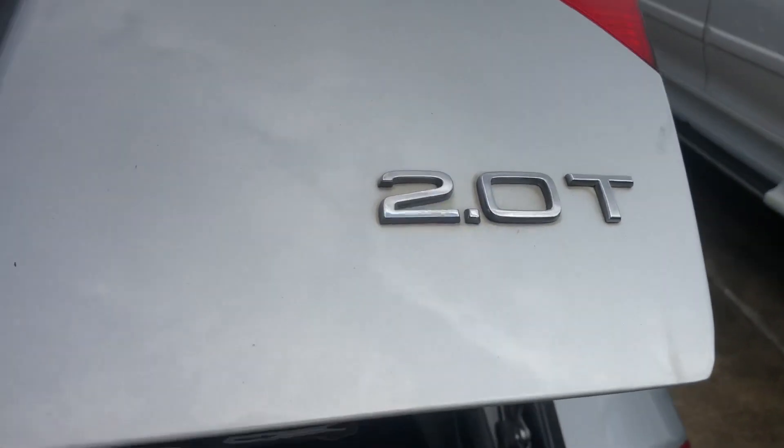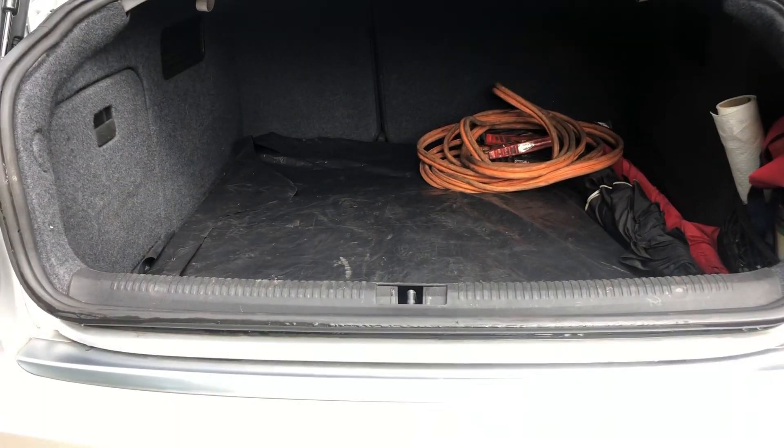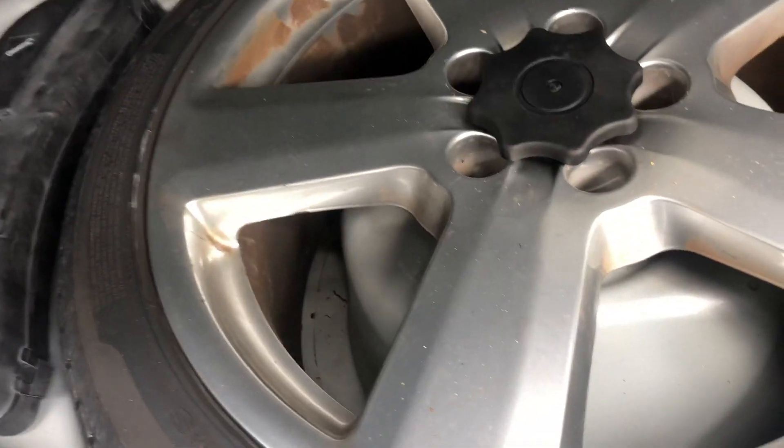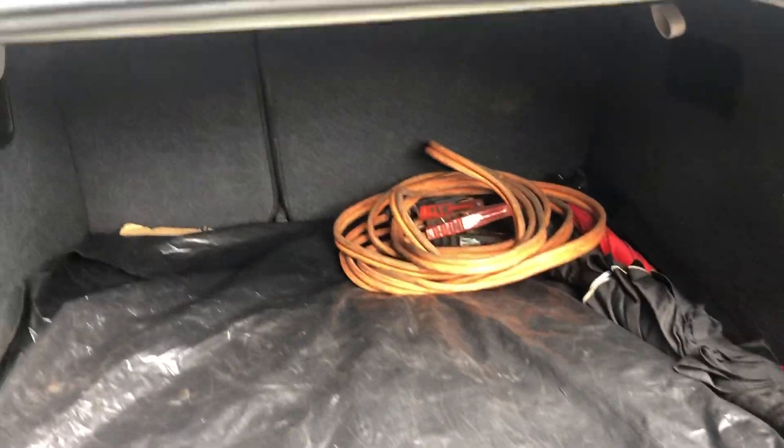I'm going to open the trunk real quick and give you a look in there. This is the 2.0 turbo A4. Pretty spacious trunk — you could fit a lot in there. I got some jumper cables and a plastic bag with some cardboard, but underneath it's all clean. I do that to keep everything protected. Underneath you've got your full-size spare, your jack, everything you need in there. You got a coolant storage compartment and little goodies you can pack over on the side. The seats do fold down all the way, so you have access to carrying whatever you need.